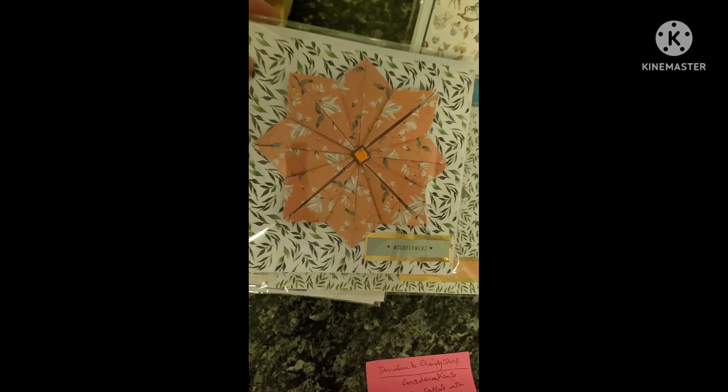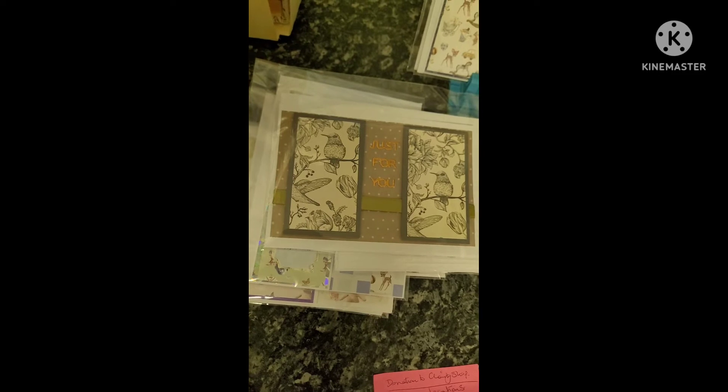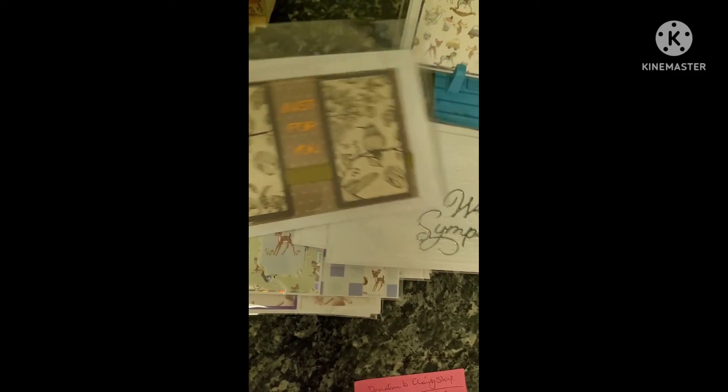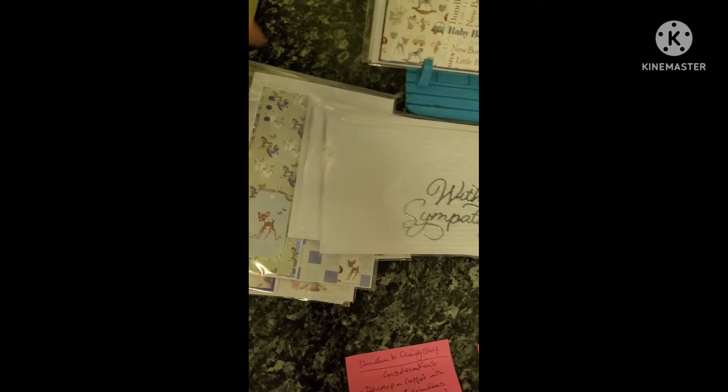I'll do a separate video to show you how I prepare my cards for eBay and the process I go through there, but I thought you'd just enjoy seeing the outcome of some of my card making this week.